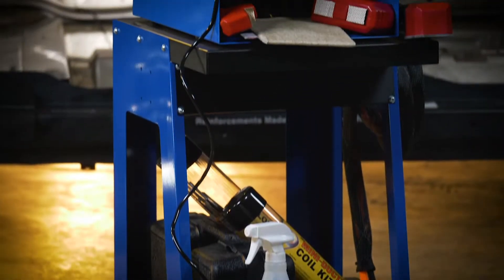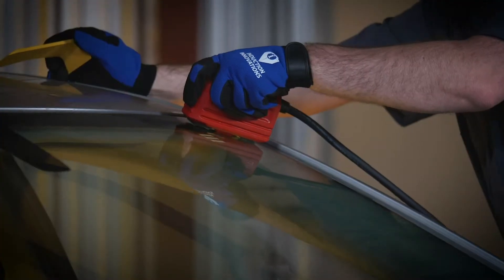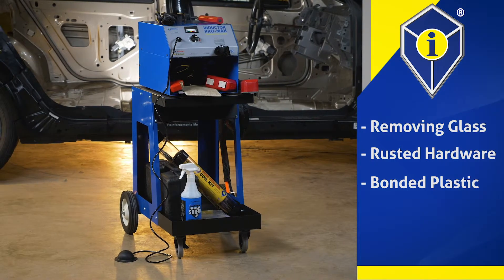Induction Innovations offers a line of inductors with many useful purposes throughout the shop. Whether you are removing glass, rusted hardware, or a bonded plastic part, an inductor from Induction Innovations will increase your shop's throughput production.